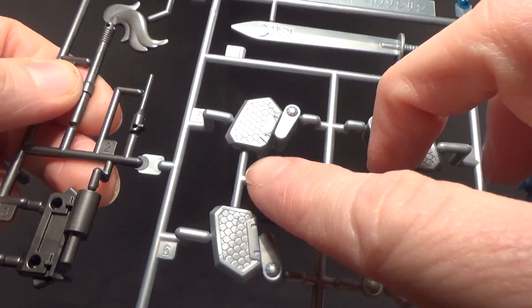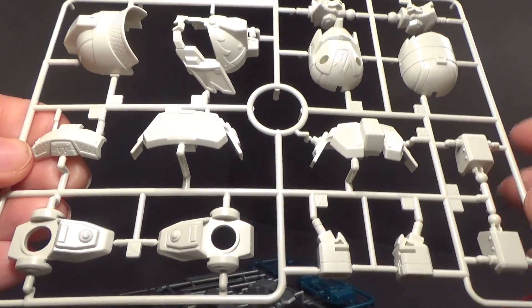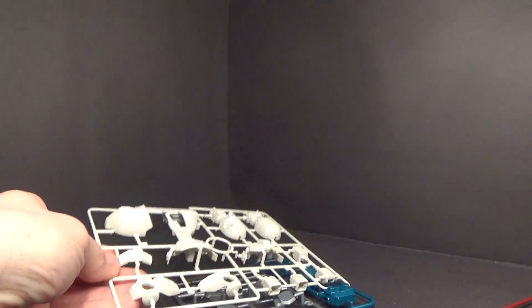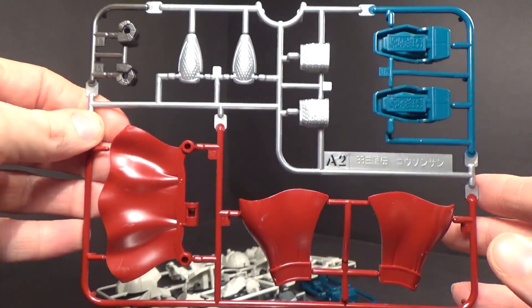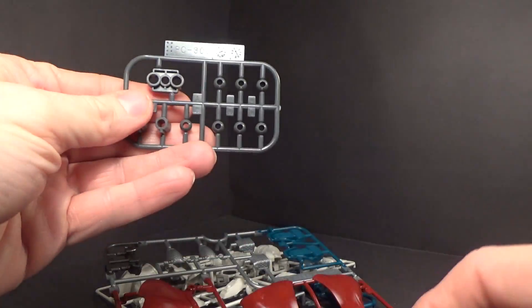I got the chain mail and the armor. This would look nice if I painted the silver. And the polycaps.